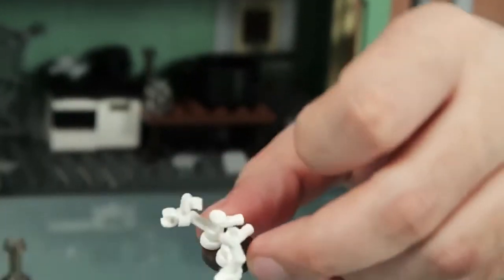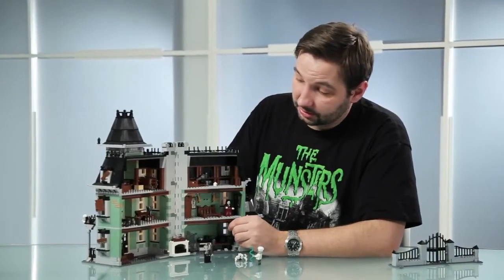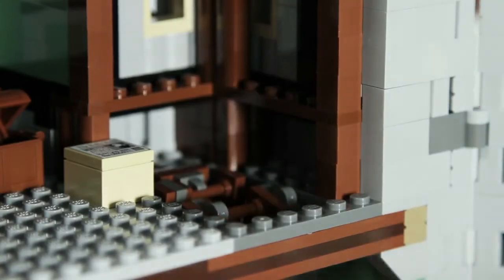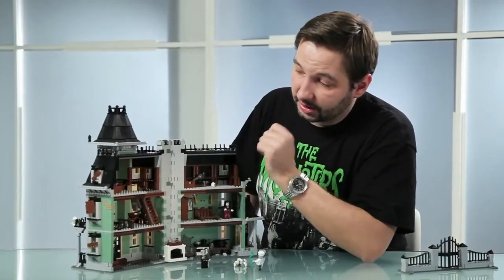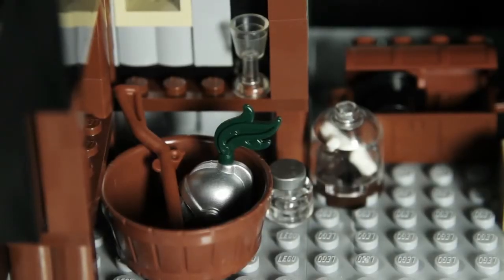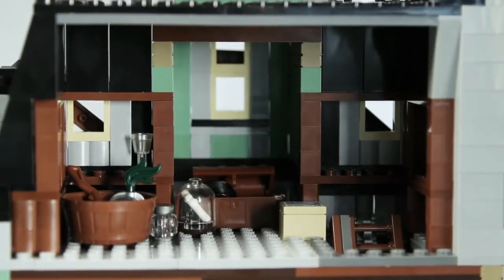And then we have the stairs to the attic, which work like this. There's a small lever on the outside hidden in the chimney. You just open the ladder and you can climb upstairs. On the attic there's all kinds of stuff that was left there a long time ago — newspaper tags, some boxes and some crates.